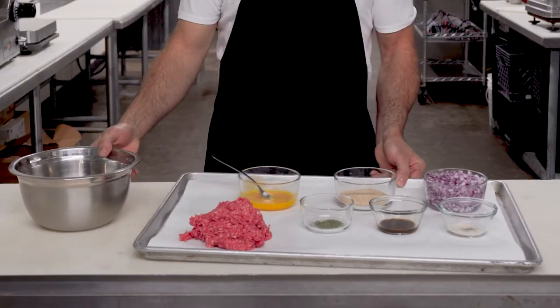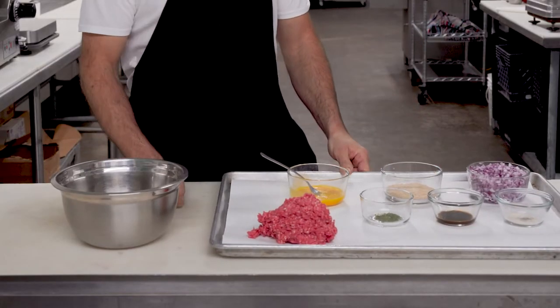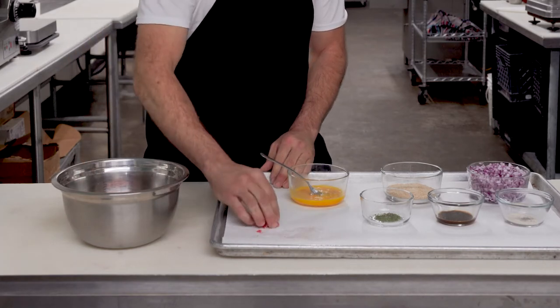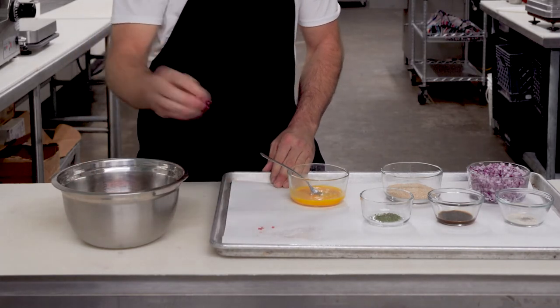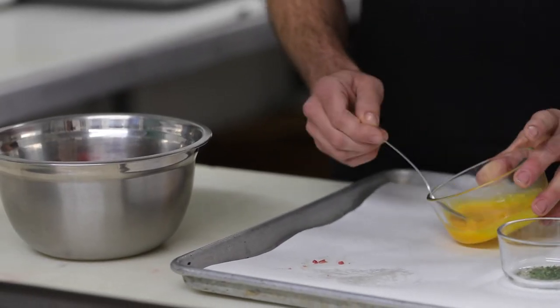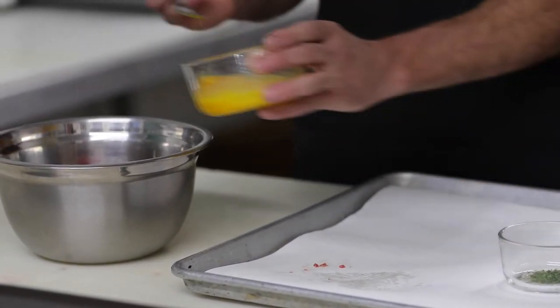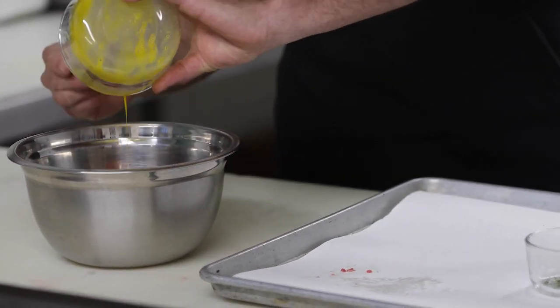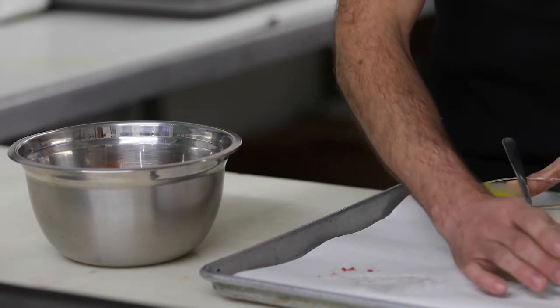So we're gonna start off with the meatball section. Pretty simple recipe. Take one pound ground beef — we usually like to use an 85-15 mixture just to get that awesome flavor in there. It takes one beaten egg, dump that on in there. Parsley.